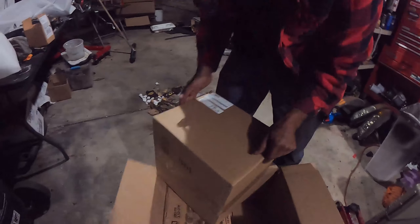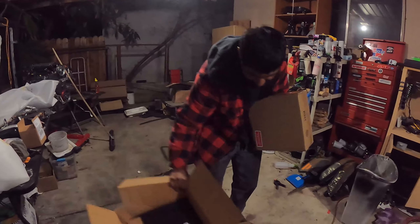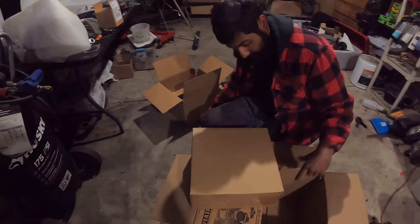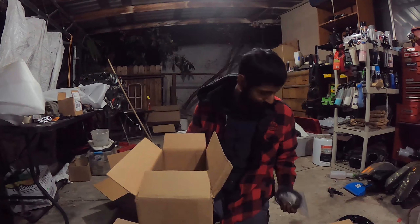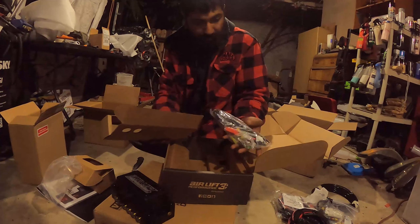Let's go ahead and unbox it. Alright, first box — in this big box we got our harnesses, 3P, got our airlines, another harness maybe for the second compressor, small harnesses with a bunch of fittings, Teflon tape, water catch I believe, and some more fittings.